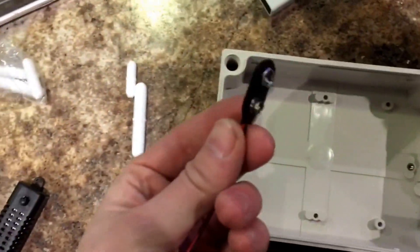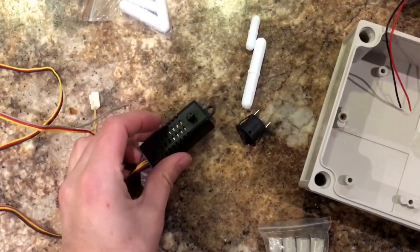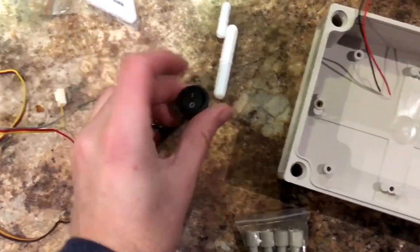9-volt battery, this is just a battery clip, aerial power leads, this is a computer fan controller, and an on/off switch, and of course an enclosure.